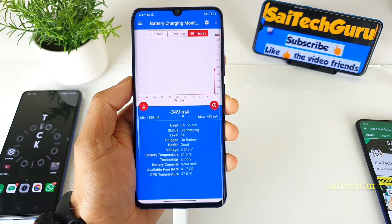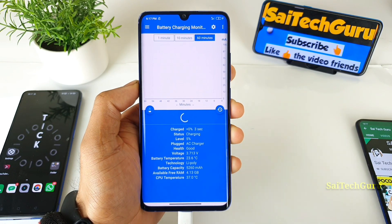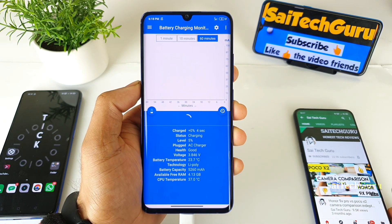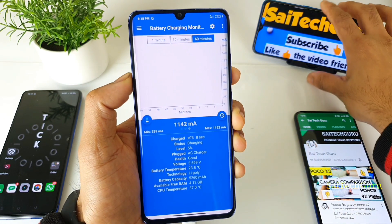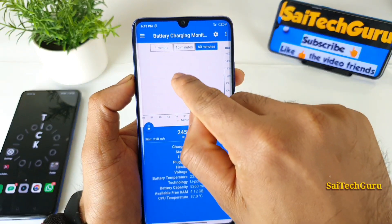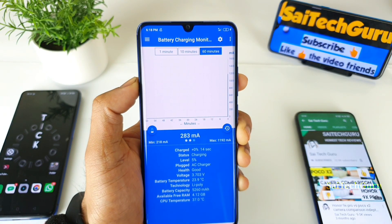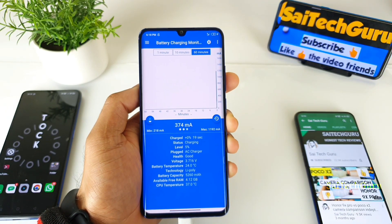You can see the time on screen — the charging has officially begun right now. I will be back after the battery reaches 90% or close to 100%, and then we can discuss the battery charging graph — how it varies, what is the highest, the maximum, and the minimum as well. Everything is clearly visible in the graph.